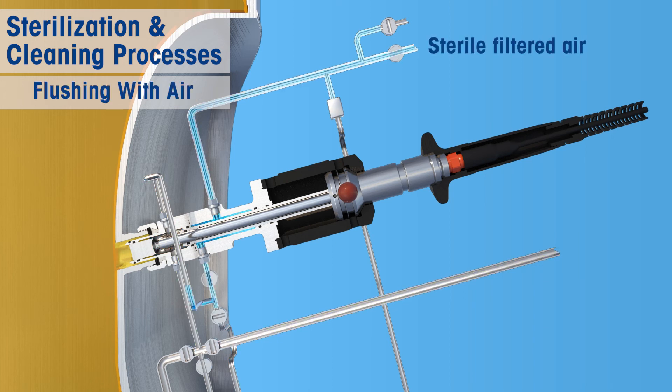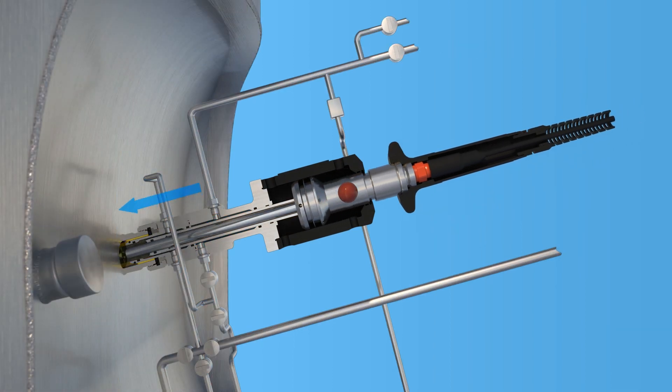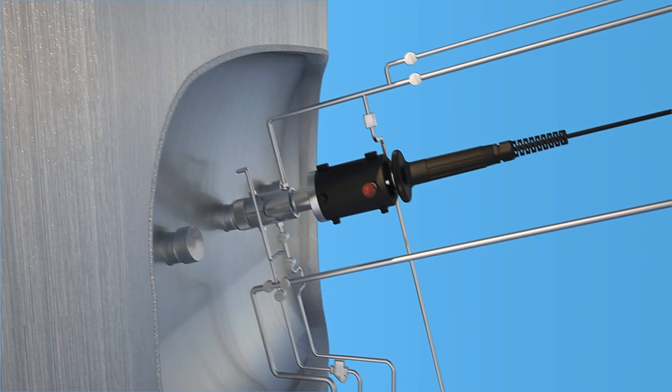After cleaning, the lower chamber can be blown out by again using filtered and sterile air to dry the sensor and ensure that there will be no cleaning agent in the process. After sterilization and any other maintenance steps, insert the sensor back into the process.